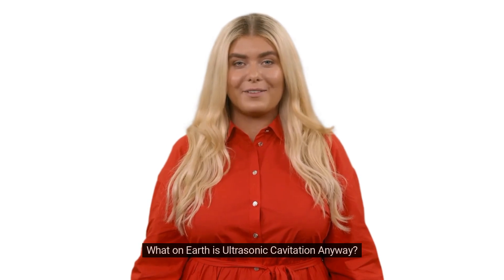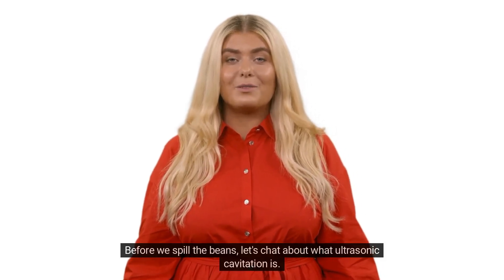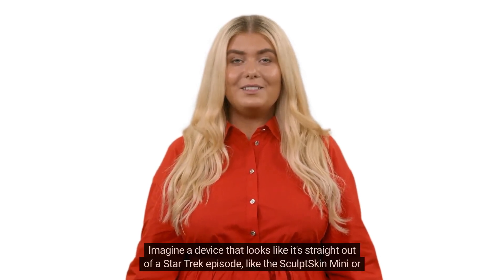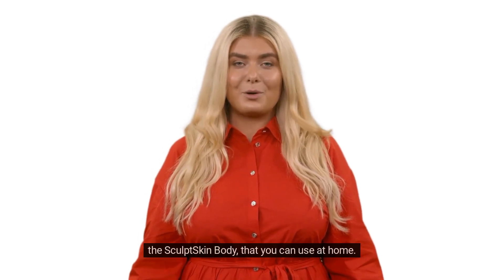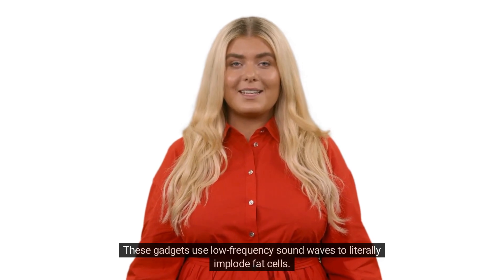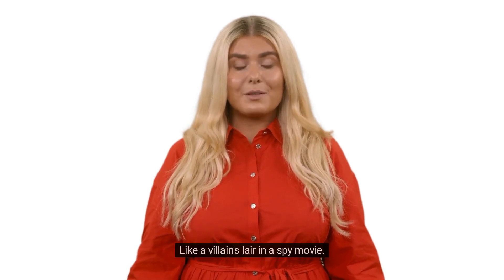What on earth is ultrasonic cavitation anyway? Let's chat about what ultrasonic cavitation is. Imagine a device that looks like it's straight out of a Star Trek episode, like the Sculpt Skin Mini or the Sculpt Skin Body, that you can use at home. These gadgets use low-frequency sound waves to literally implode fat cells. Yes, implode. Like a villain's lair in a spy movie.